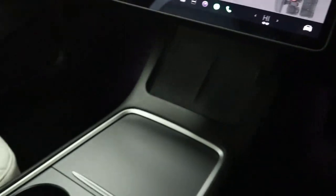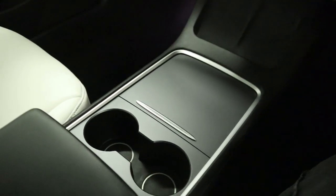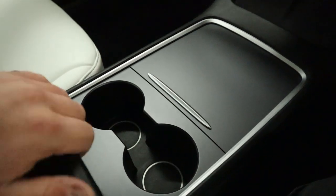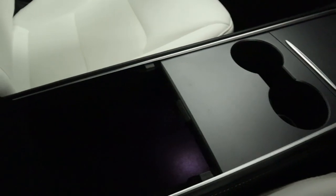Beneath all of this, with no transmission tunnel, you've got plenty of space. There's your storage, smartphone chargers, nice big cup holders, and loads of storage inside your armrest as well.